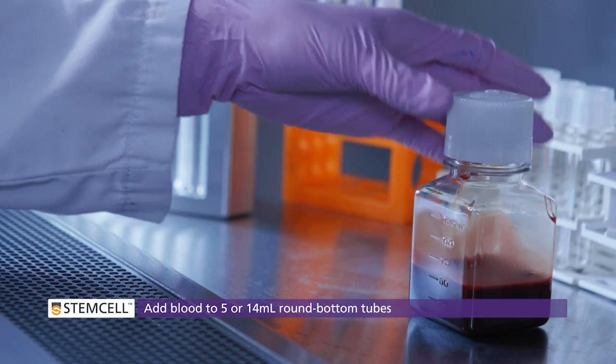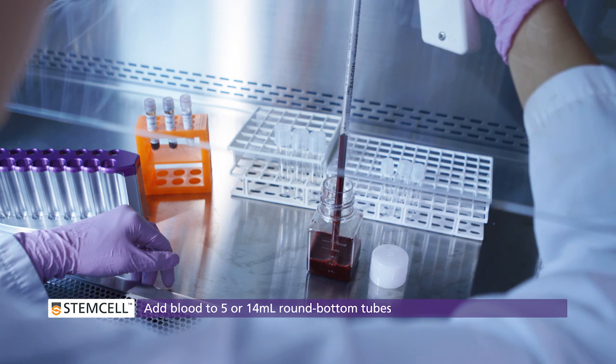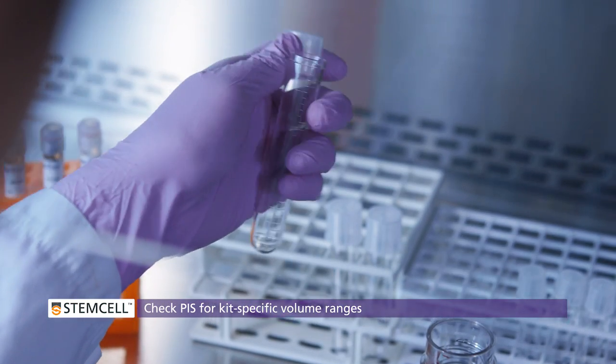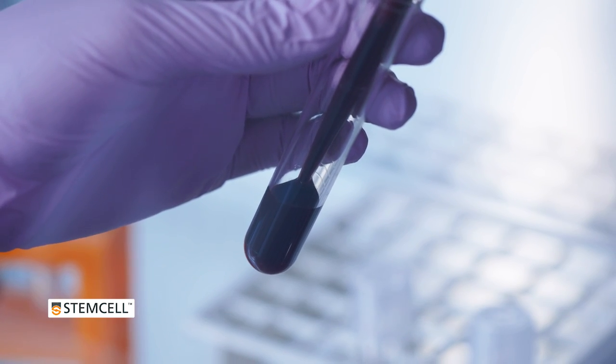First, add whole blood to a round bottom tube. If you are isolating myeloid cells, EDTA must be added to the blood. Please refer to the product information sheet for EDTA concentrations.